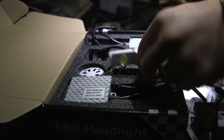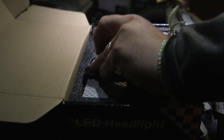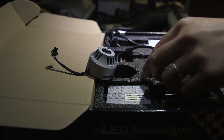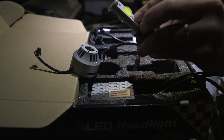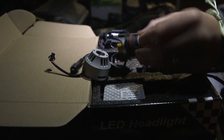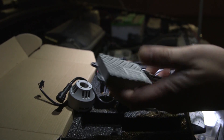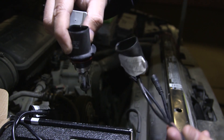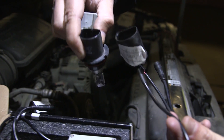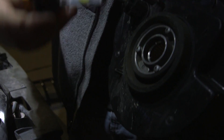For one headlight you have the fan adapter, you have the LED high and low beam that screws onto the fan, and you also have the driver which we're going to mount to the side of the vehicle. Here's your 9007 base — the LED we're gonna get into the headlight housing.